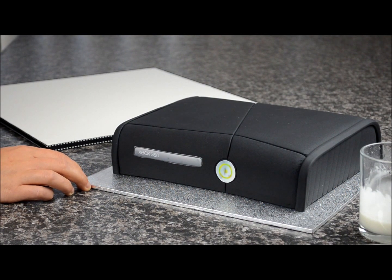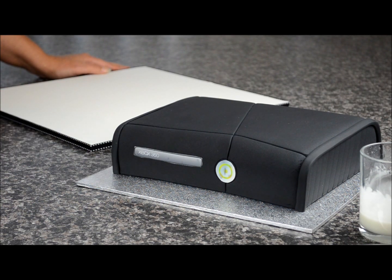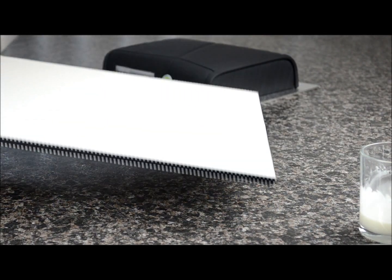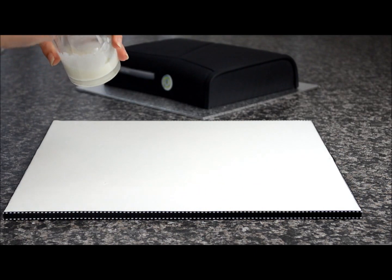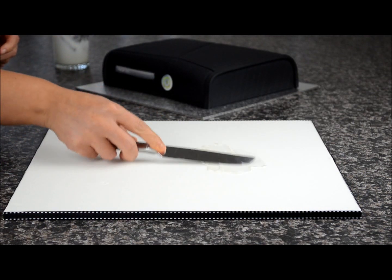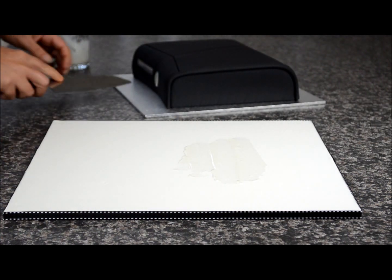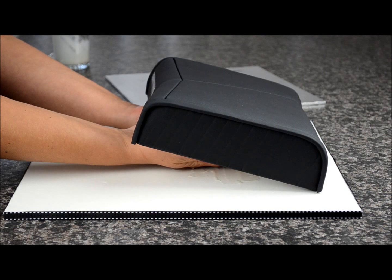I've printed off two edible images — one for the button and one for the disc part. If you don't have an edible image printer, you can take your artwork to any cake shop and they'll have it printed for you. I've covered a 15-inch board in white fondant and placed a ribbon around the board. Now we're going to move the cake onto the presentation board using some royal icing on the back, spread out with a knife. Lift the cake with a knife underneath and place it on the board.